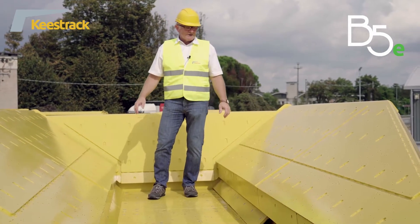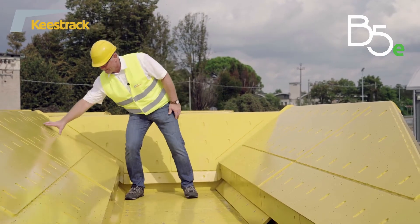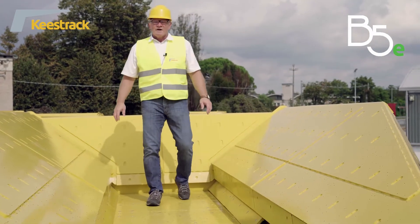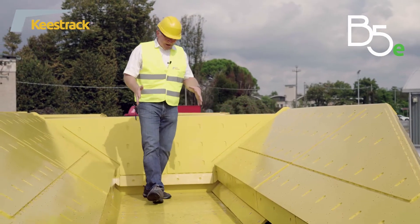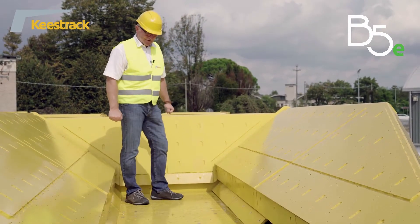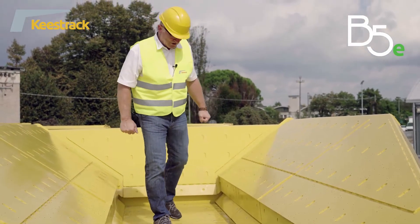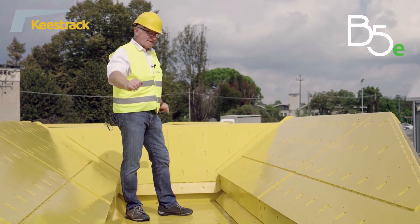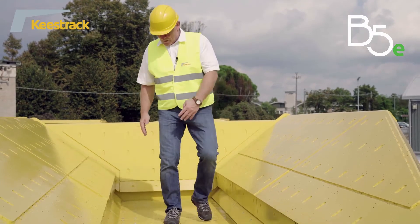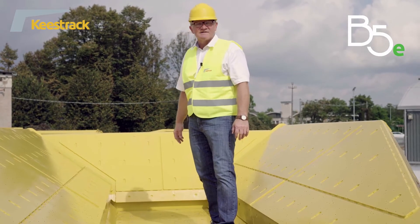Inside, the hopper is lined with Brinell hardness lining 450 — 10 mm and 15 mm for heavy-duty applications. Underneath the hopper we have the discharge vibrating feeder, which feeds material constantly to the jaw crusher. The length of the vibrating feeder is 2.3 meters by 1 meter width. The feeder is also lined with bolted wear lining, Brinell hardness 450.